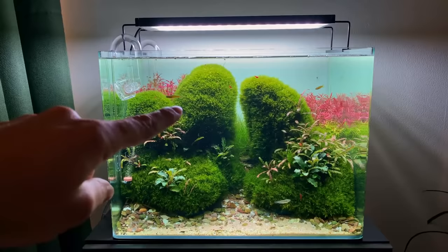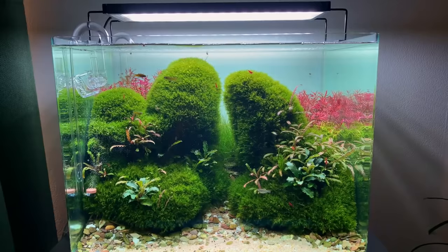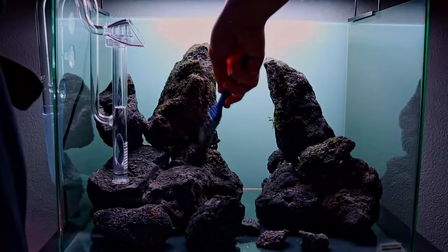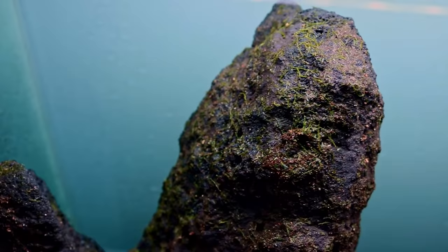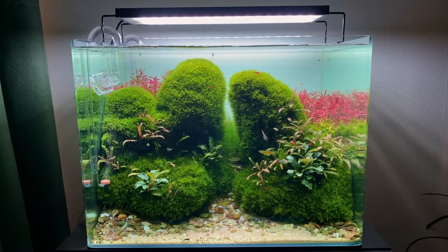So this is my 70-liter scapers tank, and this is the moss I'm talking about. Underneath these green moss pillows are basically just a bunch of black lava rocks. The moss is not glued to these rocks, it's not tied to them — I basically just did a dry start and let the moss attach itself to the rocks, then filled it up with water. There's an entire video on how I made these moss rocks on my YouTube channel, and I'll leave a link in the description.